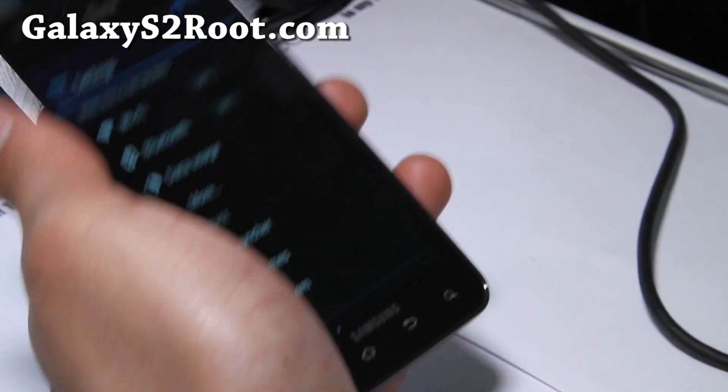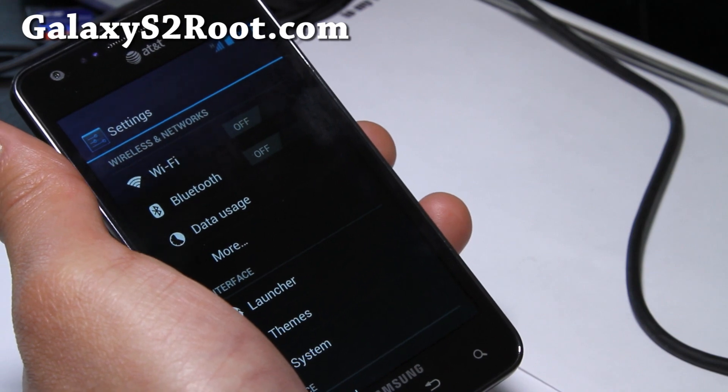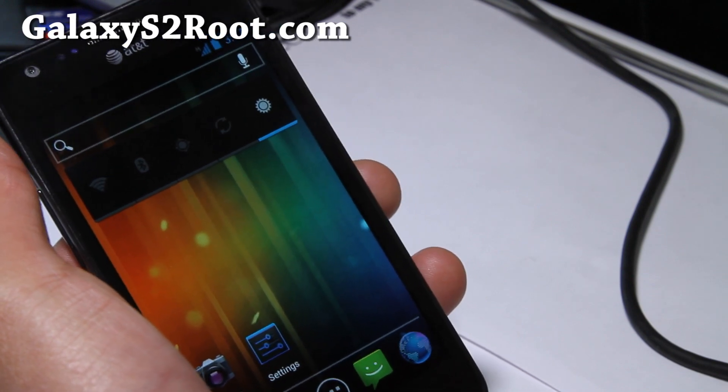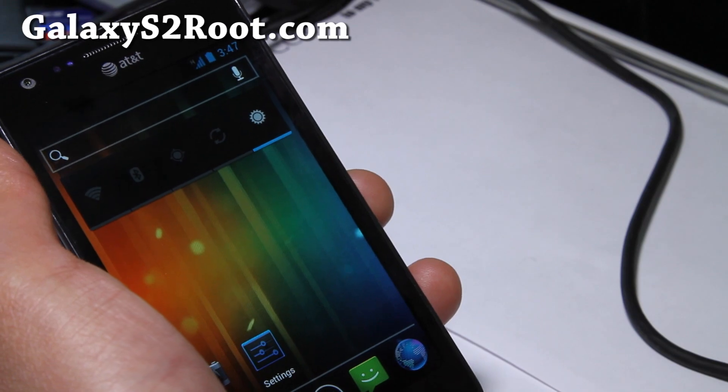Hi folks, this is Max from GalaxyS2Root.com. I've got a review of one of the first ICS ROMs — this is ICS for the AT&T Galaxy S2, for those of you on the SGH-i777 model number.